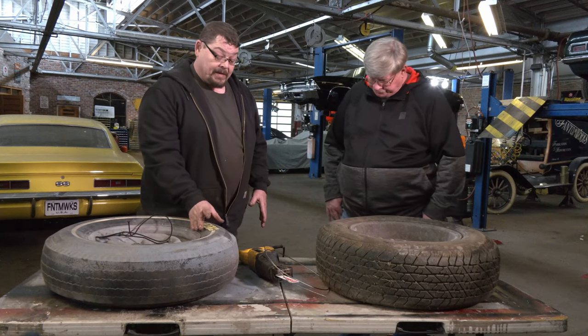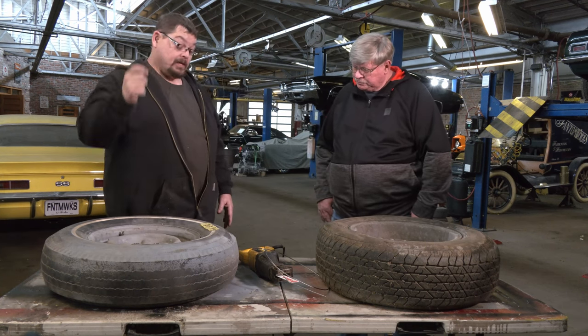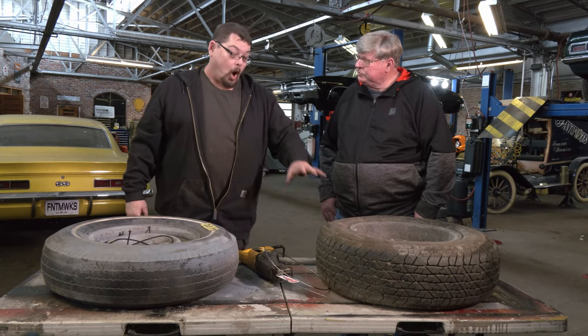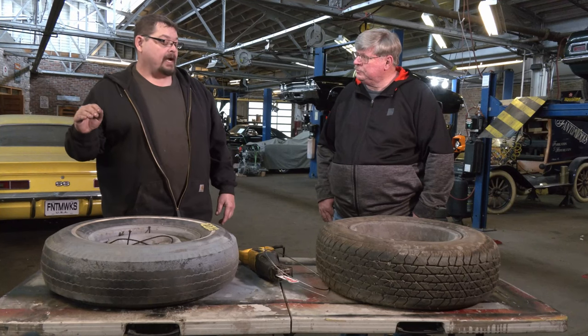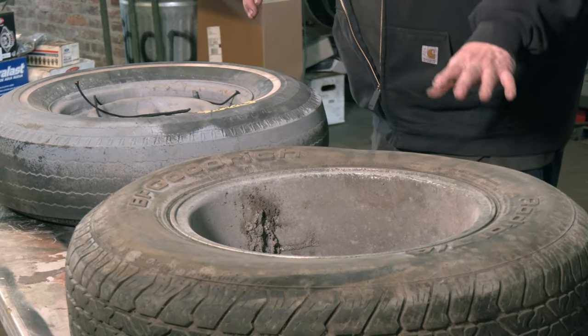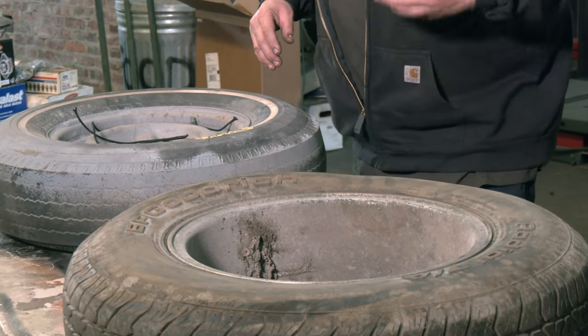Bias ply tires have a tendency to be really flexible rubber — number one because they only have string in them, so they're way more flexible. Radial tires don't do that; they hold their shape under extreme conditions. When you see tractor trailers going up and down the road, there's a lot of technology in those tires — a lot of rubber, a lot of wire rope, and a lot of air pressure. The bigger the tire, the more stored energy, the more dangerous it can be.